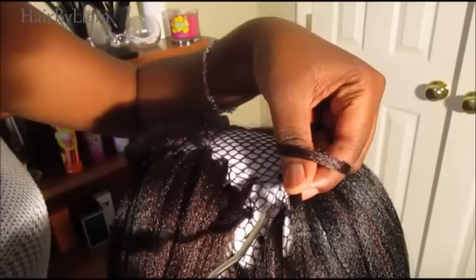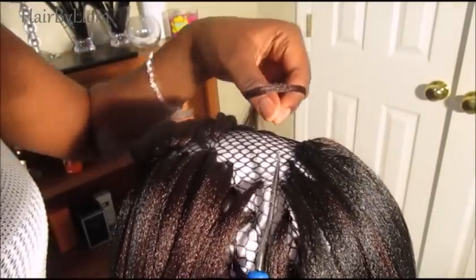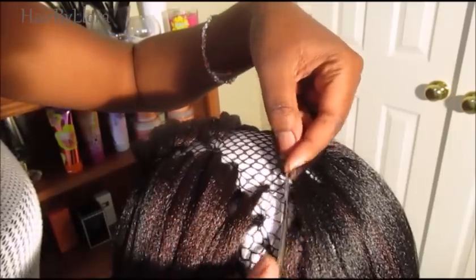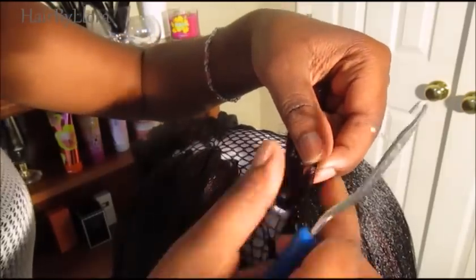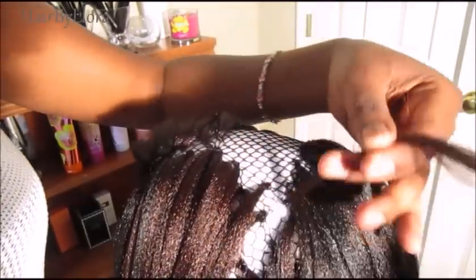Grab your latch hook and push it through about two holes. Stick your hair on the latch hook, close the hook, pull through, and then loop the hair through that little hole and secure like this. It's very easy and this way just makes the process go so much faster.